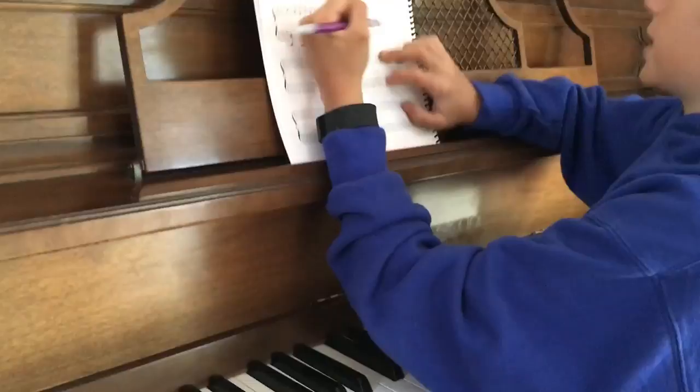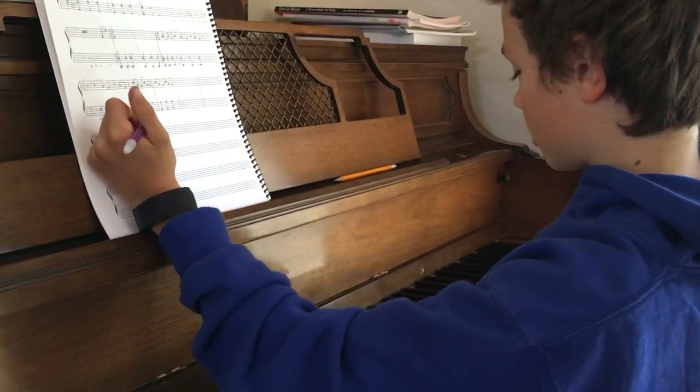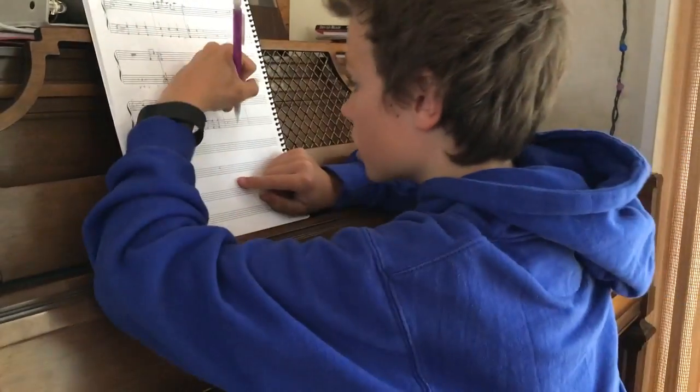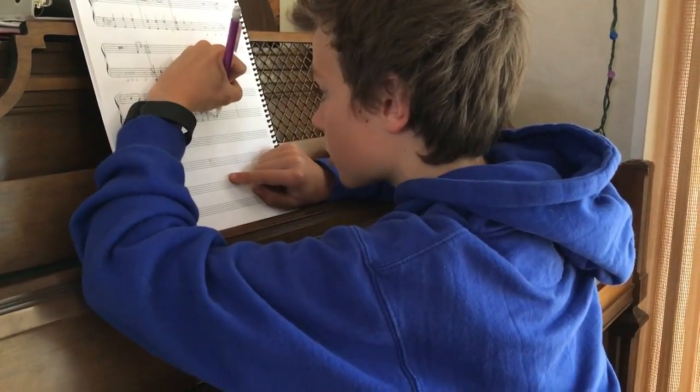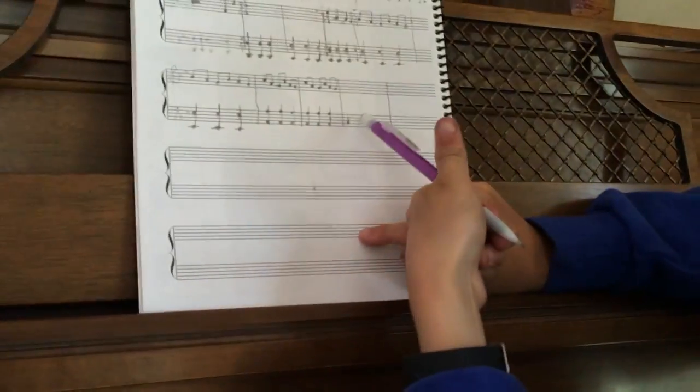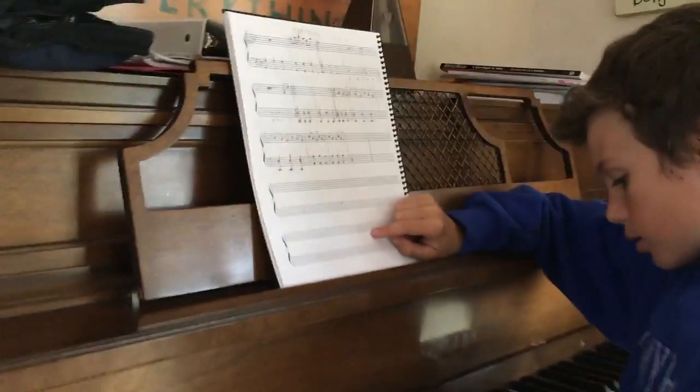Oh my god, I'm sorry. Oh yeah, you're thinking in treble. Yeah, base clef. Are you writing right hand or left hand? I'm writing my left hand right now. Okay. And so you go like this — the bottom C. Yes, there you go.